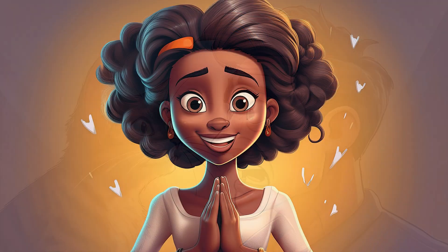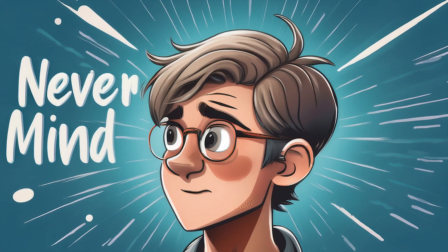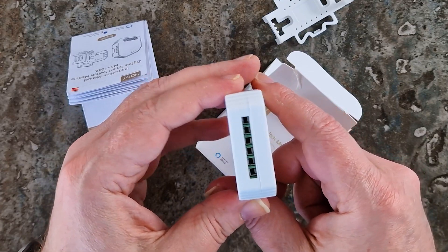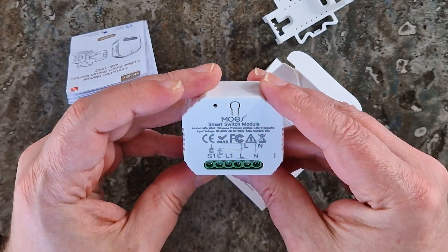One of them is to blame, but definitely not me. Never mind. Let's quickly go over what we think about the MOES Zigbee smart switch module. Better late than never, right?